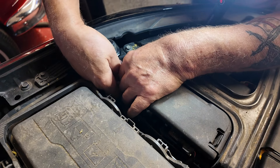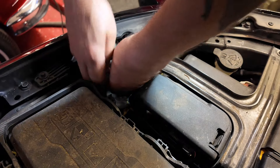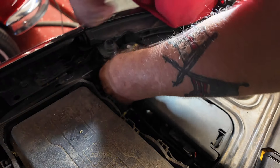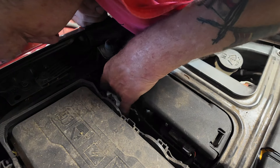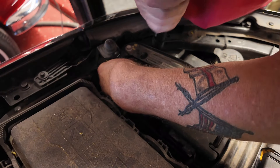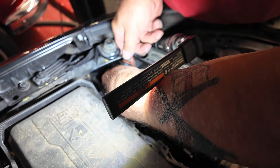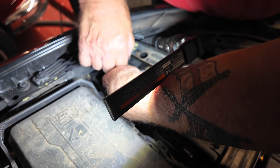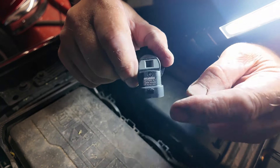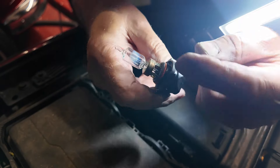Pull out the bulb — it drops and becomes awkward. There is a plastic clip that comes over a dog tooth on the connector. You just need to lift it up and push it back. Connection's off. You can see this bulb is burnt a little.